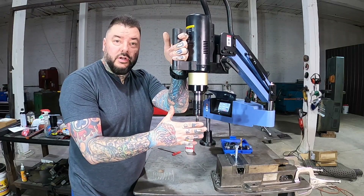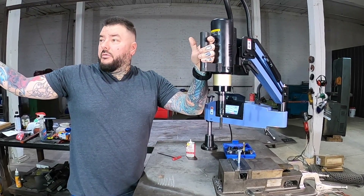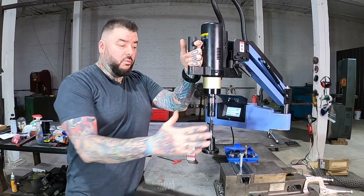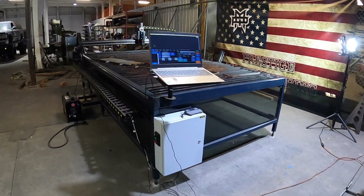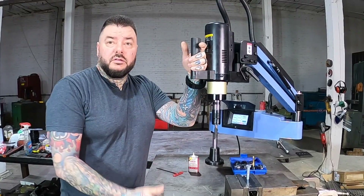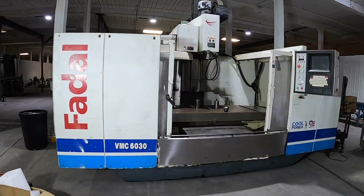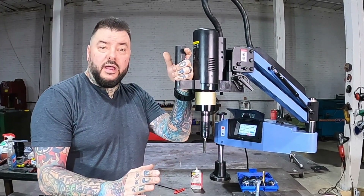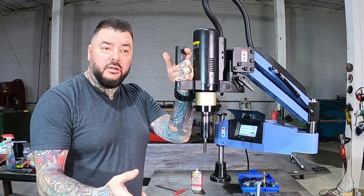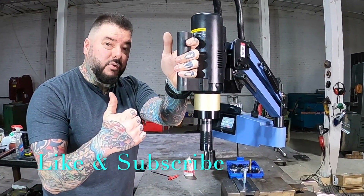I'm going to be uploading more regularly with all the stuff I do here. I have a full-on manufacturing and machine shop where I design things like press brakes, CNC plasma tables, and sometimes I buy and fix forklifts and CNC mills and lathes. I'm going to try to get a video out a week. If you gained any knowledge from this video, I'd appreciate it if you'd like and subscribe.